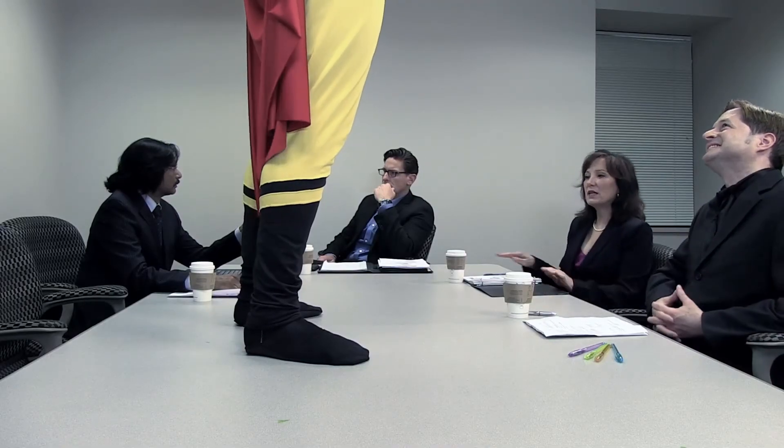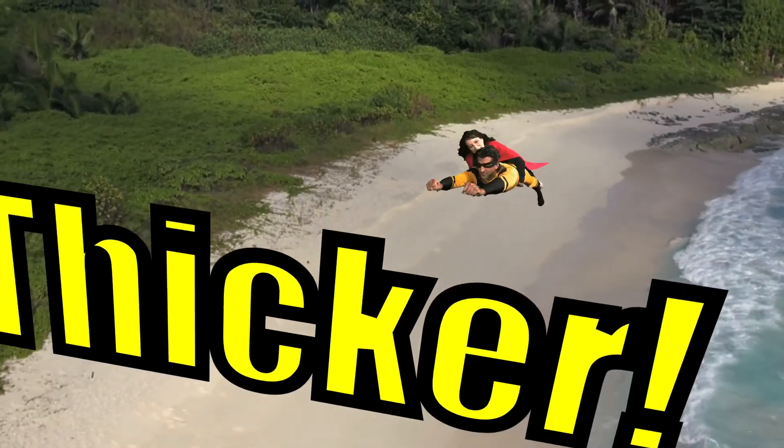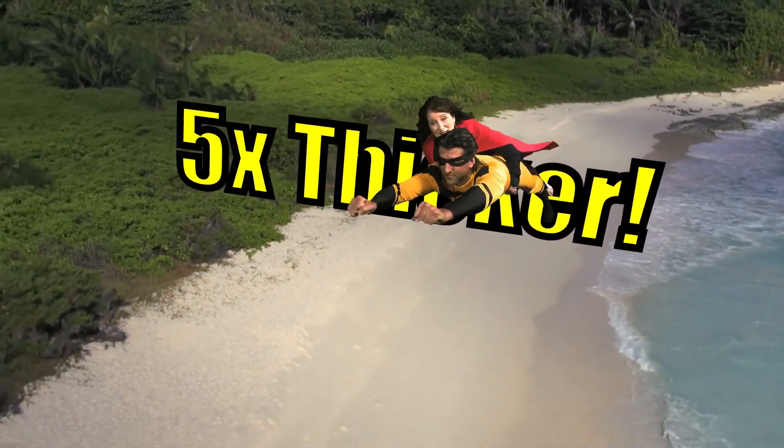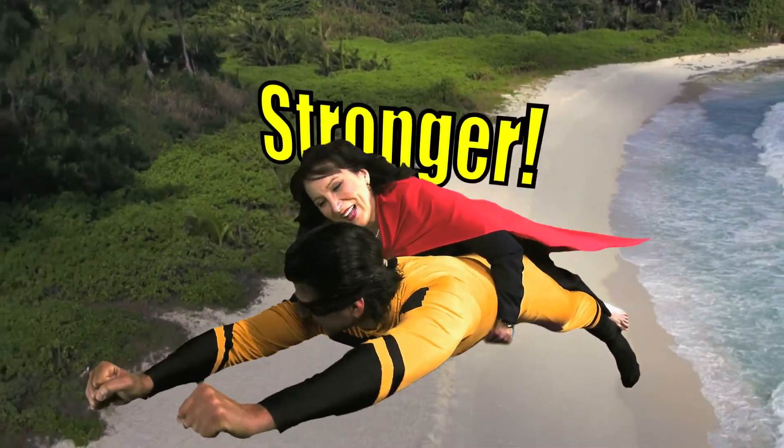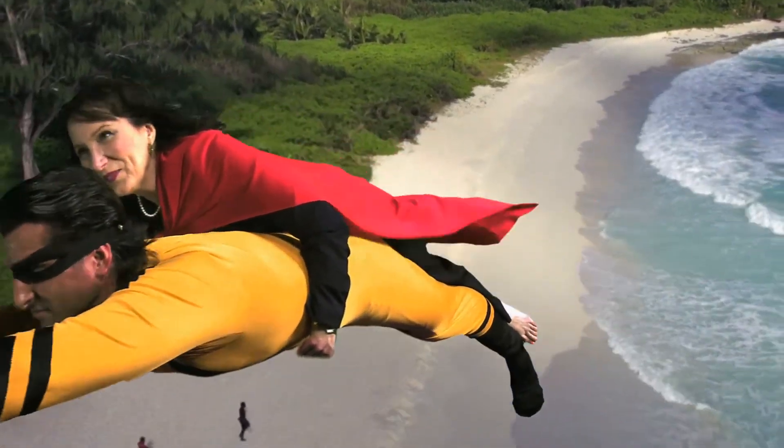I think it's a good idea. How about we take you on a shoe shopping spree? Oh, giddy-up! Oh, giddy-up! Oh!